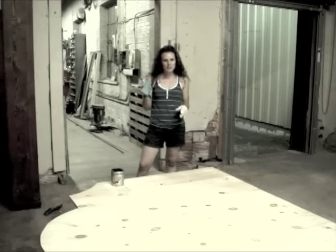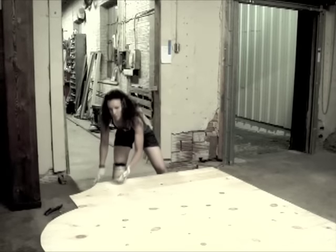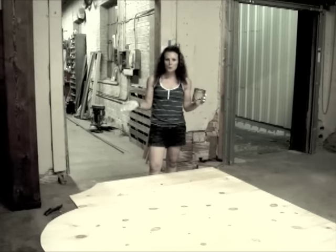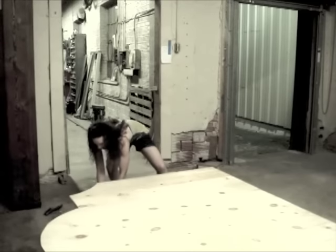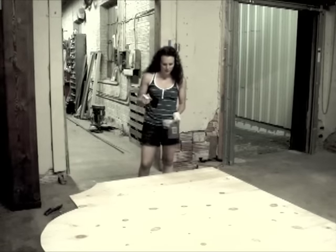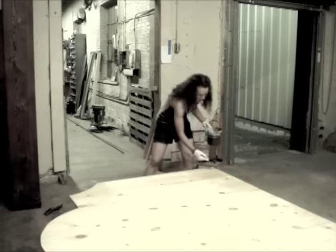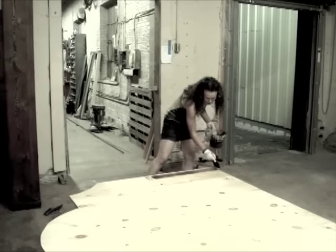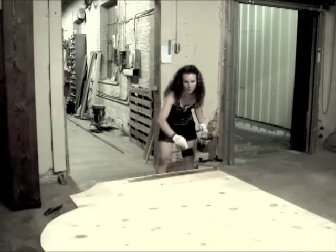Now that you're back in your happy place, it's time to start staining. The first thing you'll need to do is take a damp rag and wipe off any dust or debris that's collected. I'm using a product that is a stain and polyurethane in one. You can also do a stain and then a polyurethane sealant product afterwards. Here's a tip: you never want to shake stain or polyurethane — you always want to stir it. When you apply poly, you want to make long, sweeping strokes going in the direction of the grain of the wood.